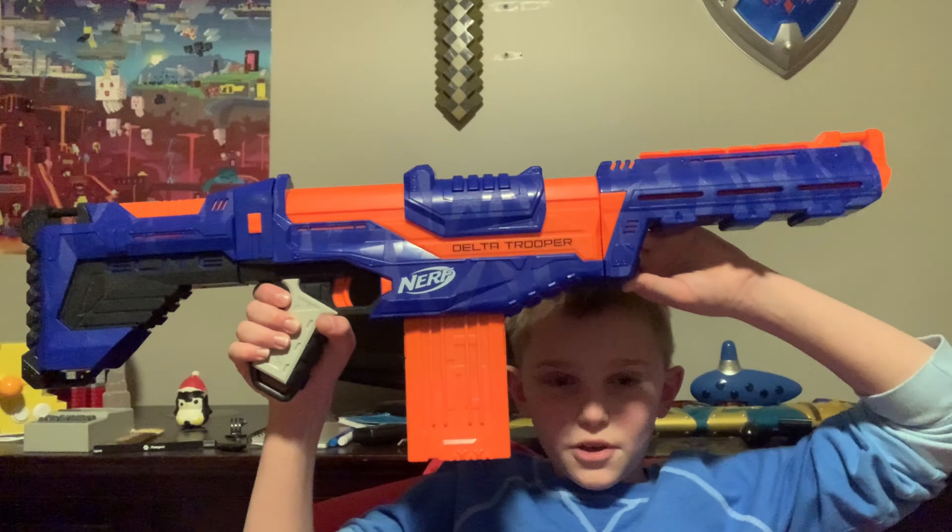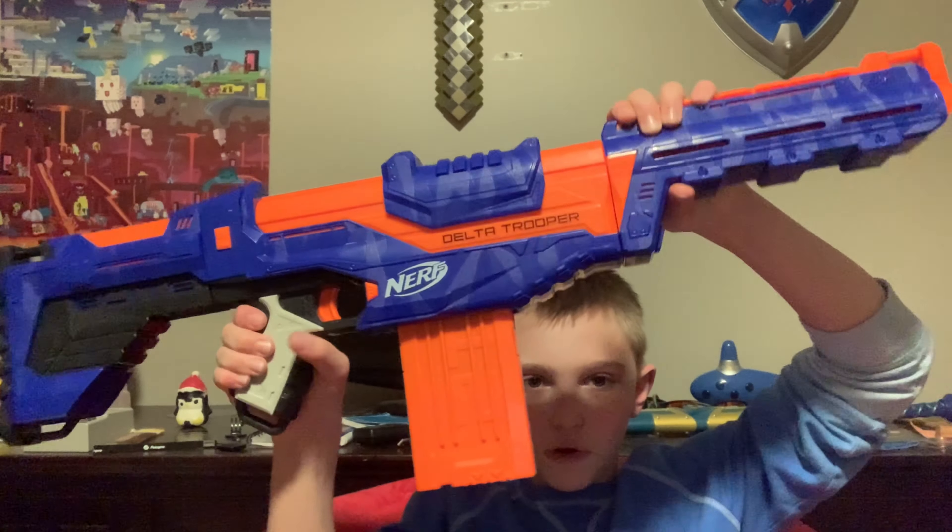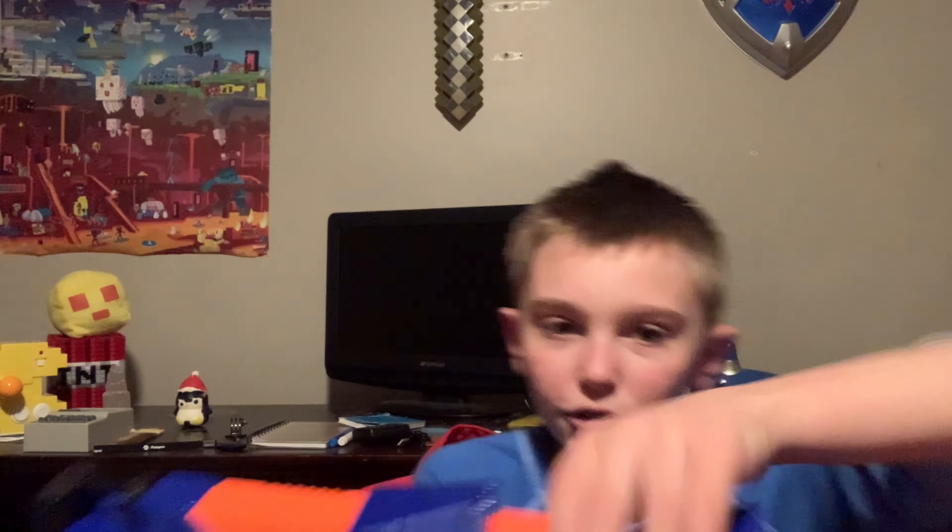Okay guys, so with the Nerf Delta Trooper you will get a barrel attachment, you will get a stock attachment, and you will get a magazine. It holds 12 darts.